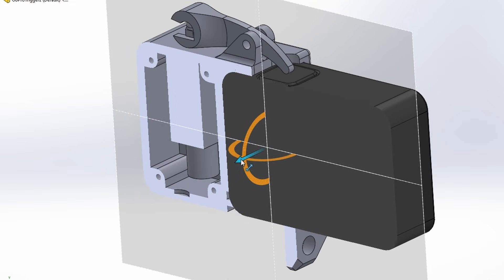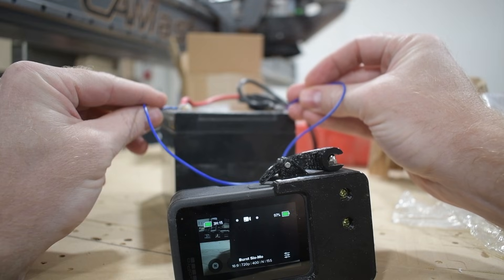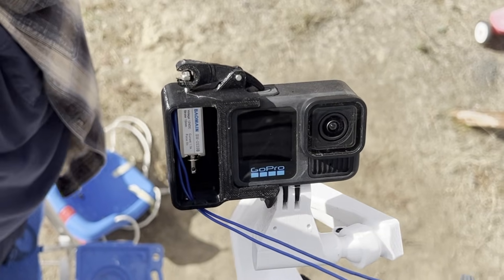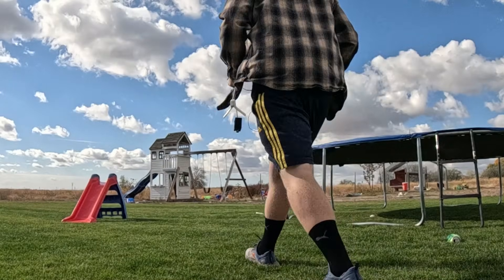Next was the camera trigger — fairly simple: a solenoid-controlled lever to push a button on a GoPro. GoPros can be triggered to record when they sense motion, but I couldn't get that working with slow-mo, so this did the job. Now it was time to take this thing out and see if it worked.